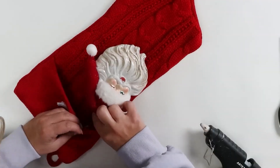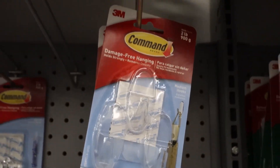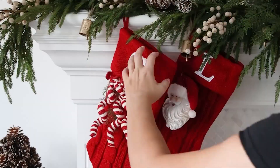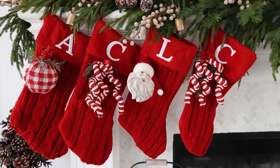Now to hang these up on my fireplace, I'm just going to use some clear command hooks. I find that works best for me. And here's a look at my stockings for the year.